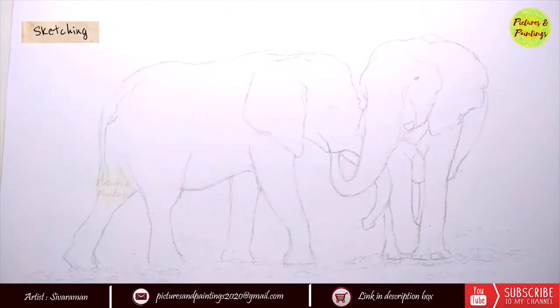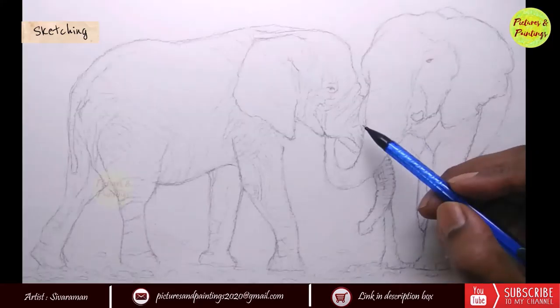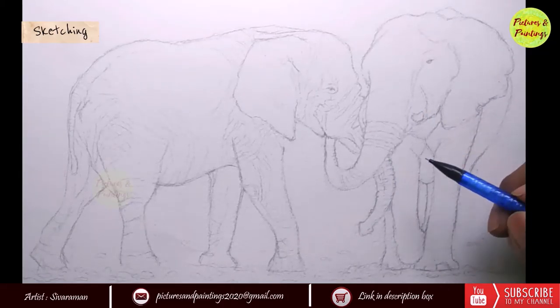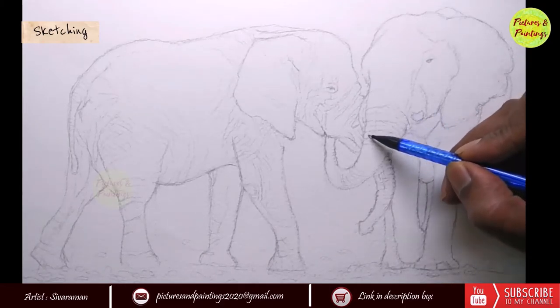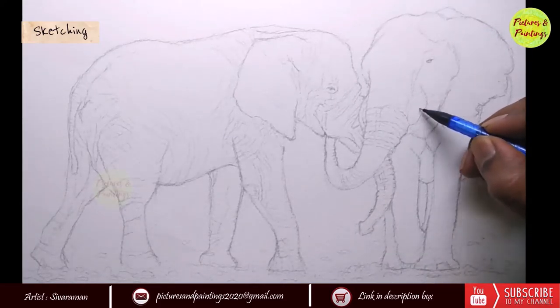Once the rough shape is blocked, the next step is to get the proportions right. Here again I limit to the external form mainly to see whether the thick-thin areas are captured well — like the trunk, whether the tapering of the trunk is accurate, and whether the shape of the legs are not looking inorganic.